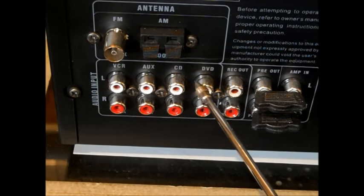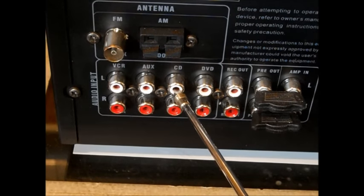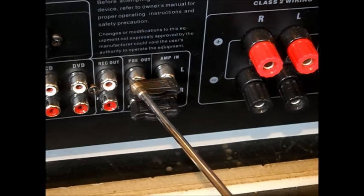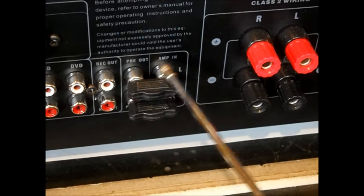We're probably going to use auxiliary for radio. I do have a CD/DVD player, but I'll put it on CD because I'll be using it for CDs. You have a record. This is preamp out and in.